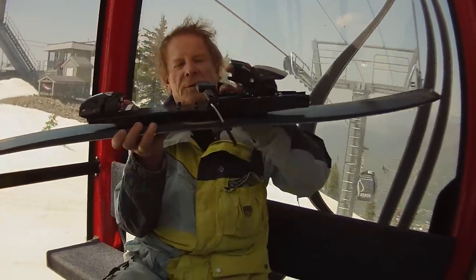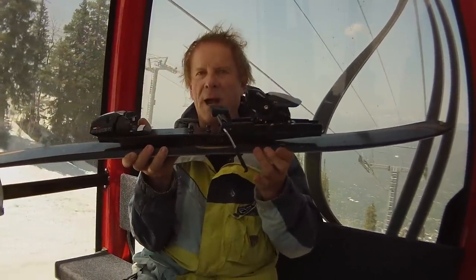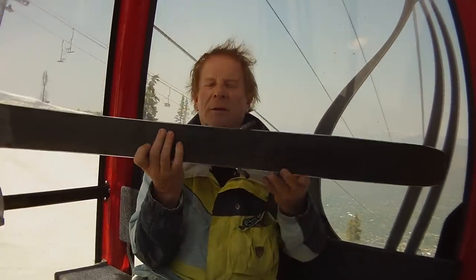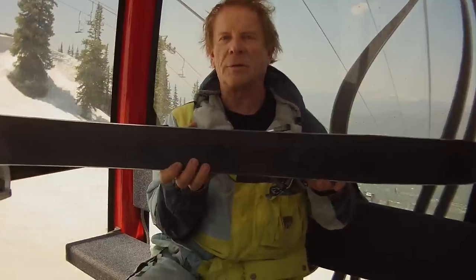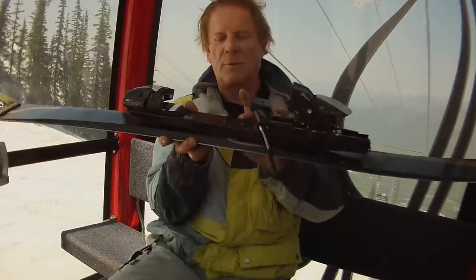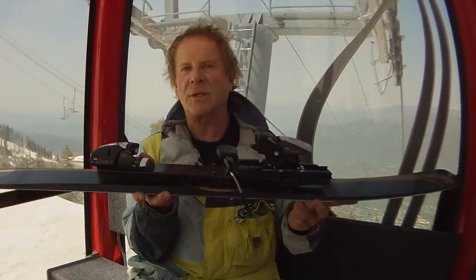Being higher off the edge with this riser gives the skier a lot more power and leverage to bring the ski over its edge. This ski is pretty wide underfoot at 85mm, and it takes a lot of pressure on your knees to roll an 85 over. But when you're mounted up one inch in the air like this, the more leverage you have — you can roll the ski over and that 85 feels like a 67, like a slalom ski.